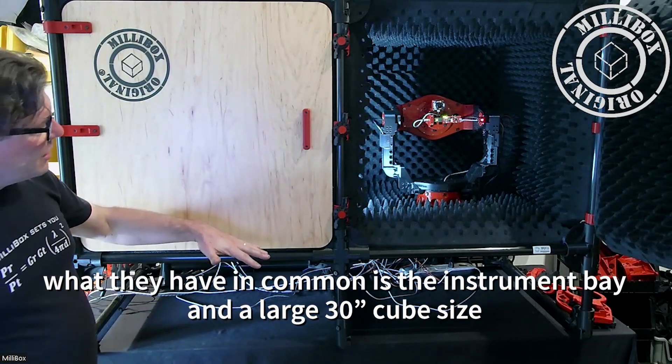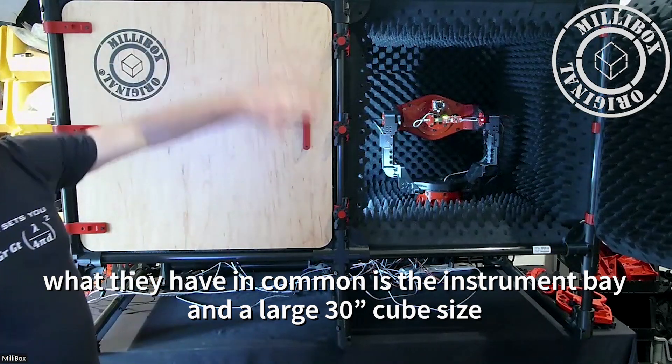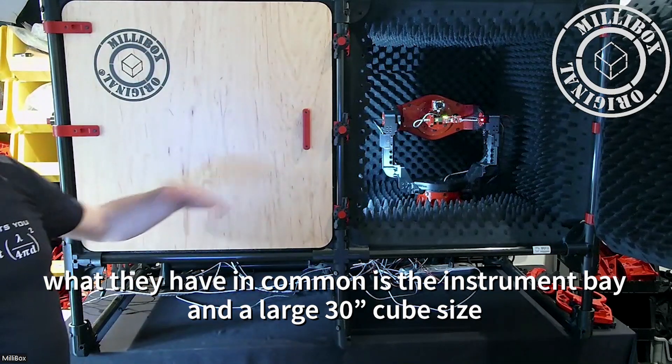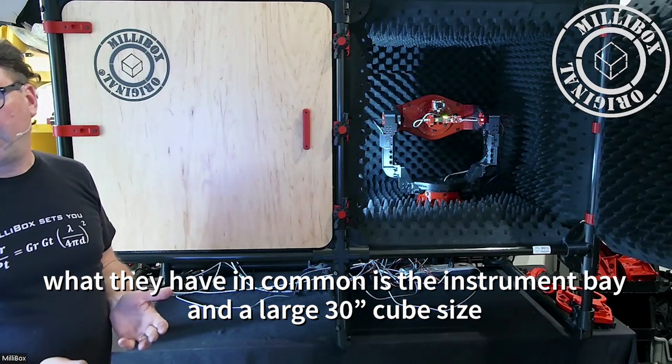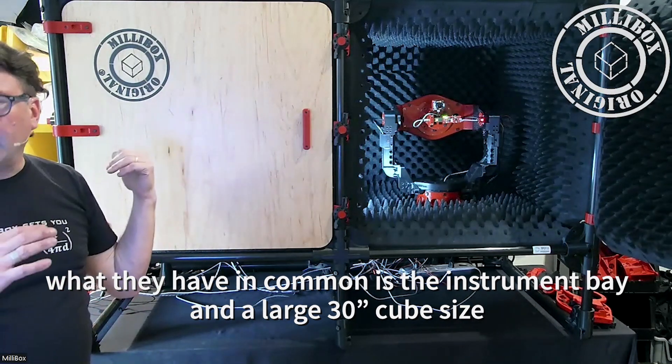What they have in common is the instrument bay and the large 30-inch cube. It gives you ample space, and that's going to be very important for the next activity we'll have with radar when we have multiple targets. We'll see that in a minute.